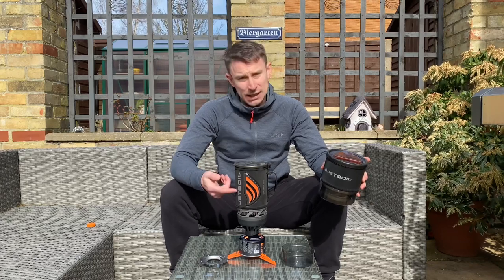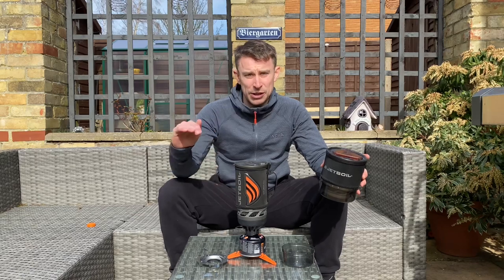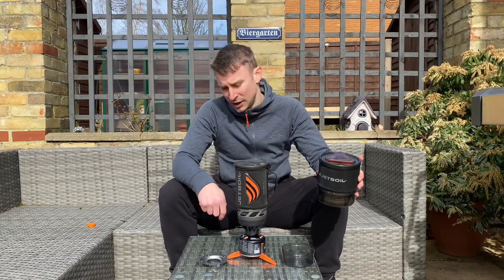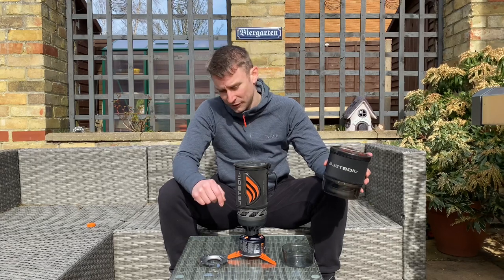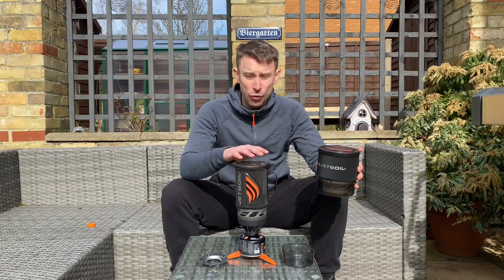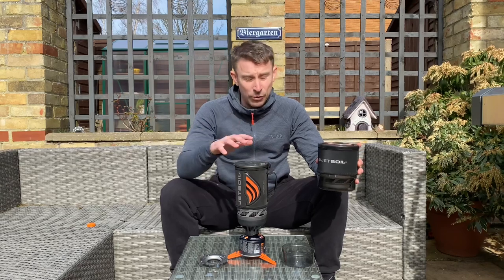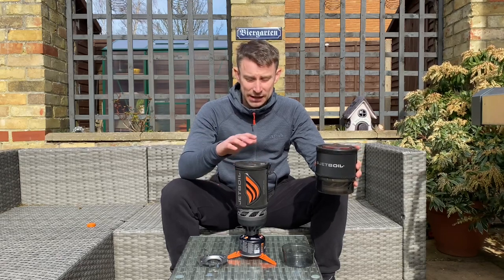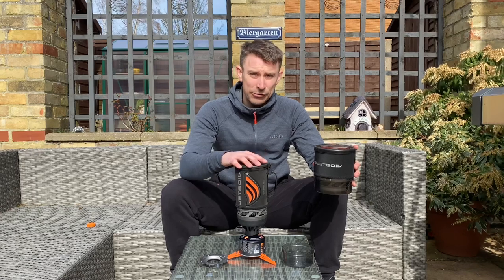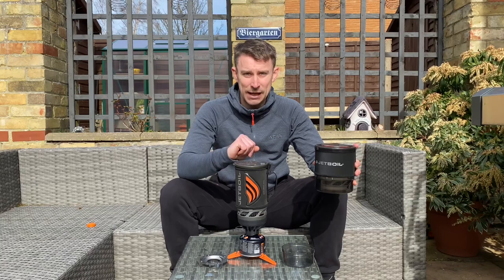It's also got a little indicator in the pot which tells you the max safe fill level — it says two cups, which I'm assuming is 500ml or half a litre of water. So if you just want a camping stove to boil water and want an all-in-one system, this is a great option. It's about $110, which probably means in the UK it's about £110.